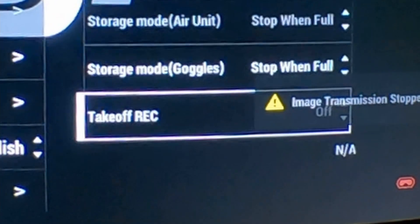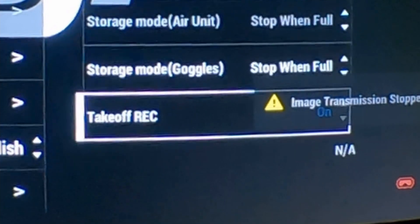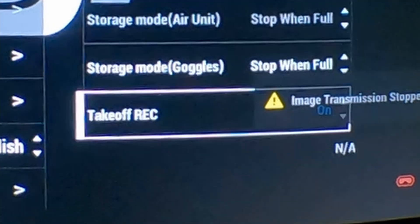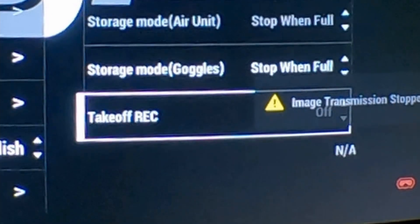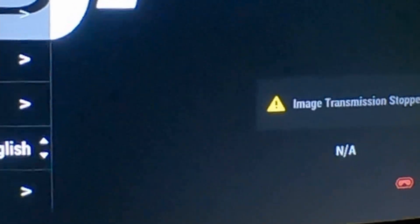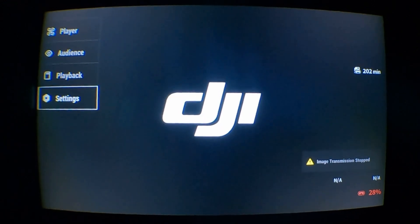Go under recording, and where it says take-off recording or REC, you want to turn that off. Switch that to off, because as it's set, when you arm the quad it auto-records, and I don't want that because I want to have control over when it's recording. Turn that off and then that little red button on the top of the goggles will actually start doing something.